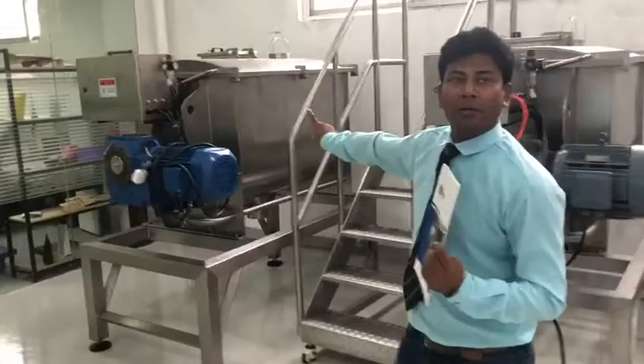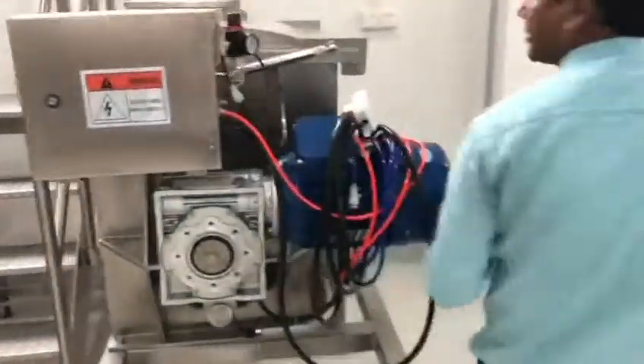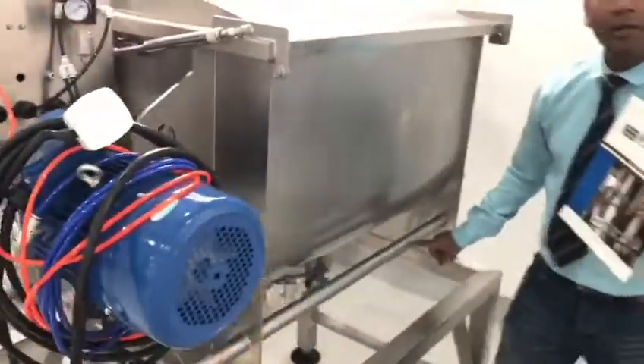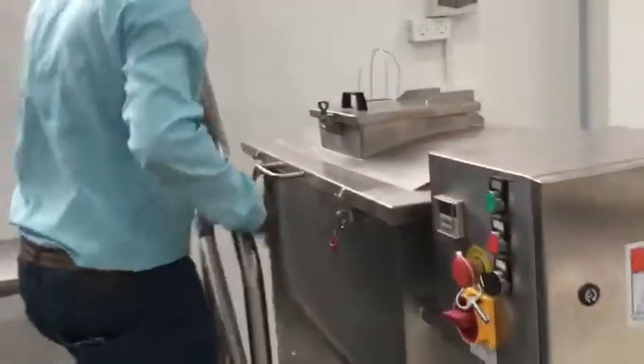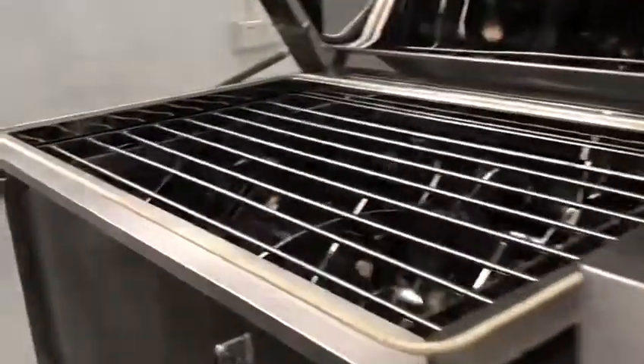We are using the best quality stainless steel in China — this is the Great Wall brand. You can find and see the brand here. It is the number one stainless steel in China. You can find here the mixing system.